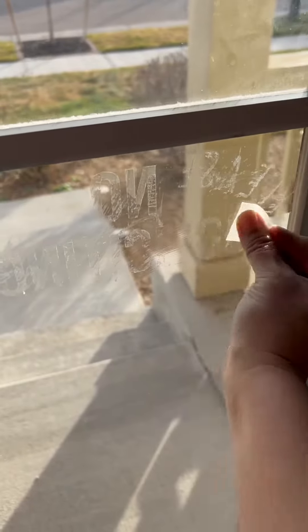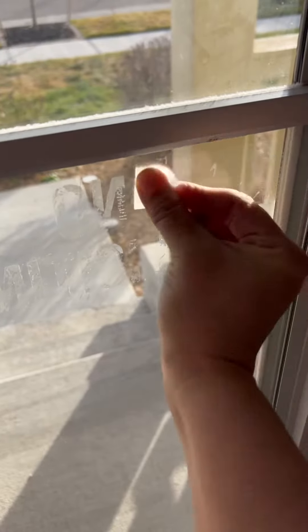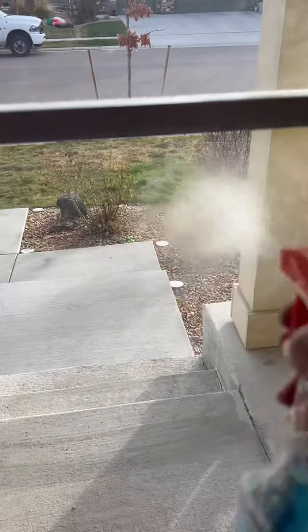Once you've removed your decal, to clean the window you can use an alcohol wipe which will definitely work — it'll just take a little longer. What I recommend is using Goof Off, and they also have a Goo Gone which is an oil version that takes it off really easily. You'll usually have an oily residue after, so I recommend cleaning your window with Windex. That way your window will be nice and clean and ready for the next decal.